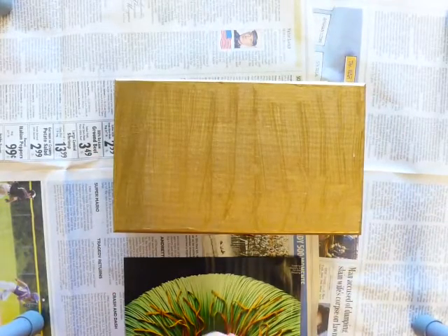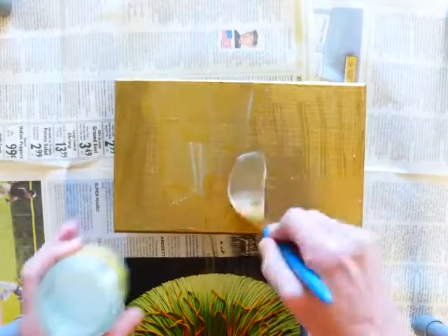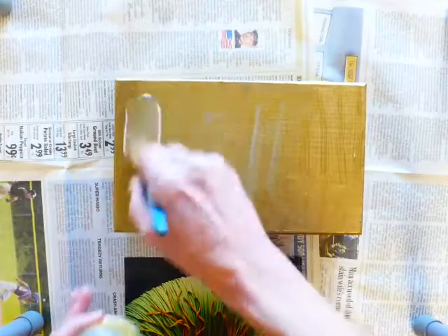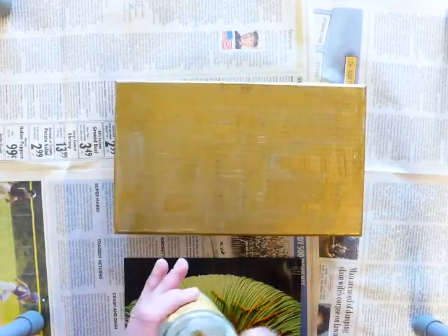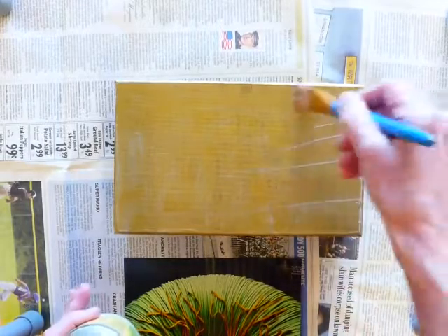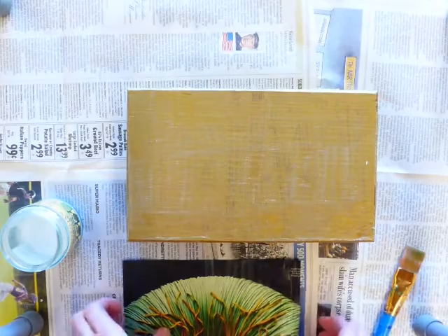I'm just going to coat the whole top of my box with a thin layer — that's the key, a thin layer of glue. Now we're going to be using lots of glue and lots of layers. You're probably used to gluing the back of something and sticking it down with no glue showing, but in this case we're going to be painting the glue underneath and also on top and all over. We'll probably use many layers of glue.